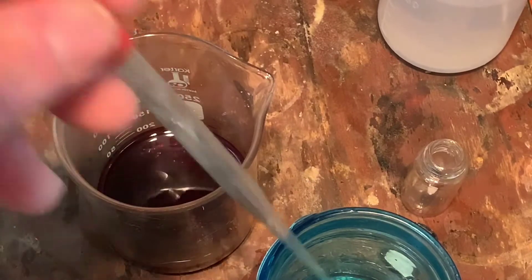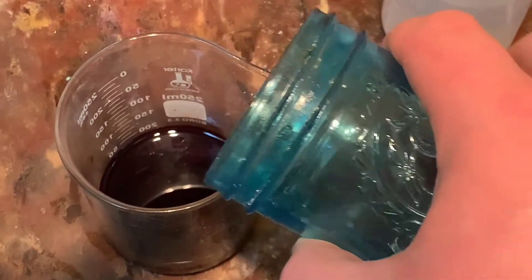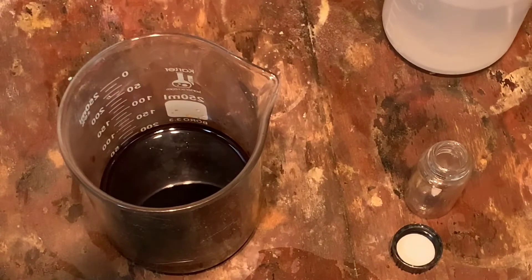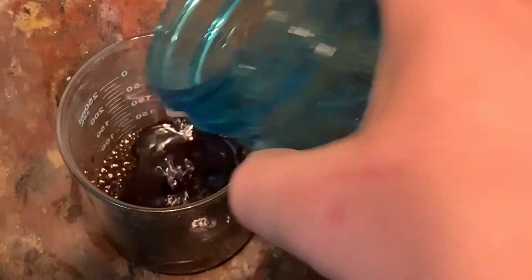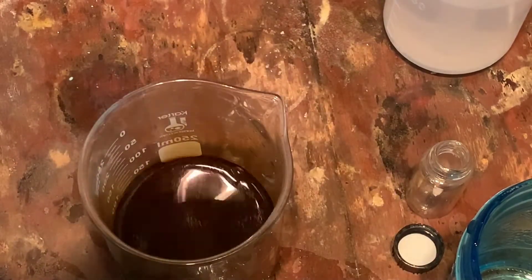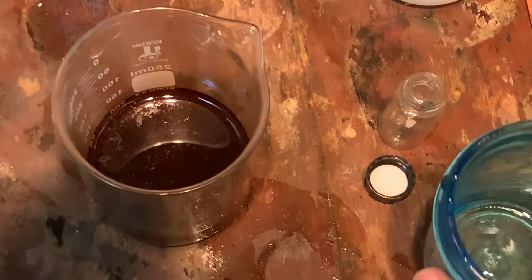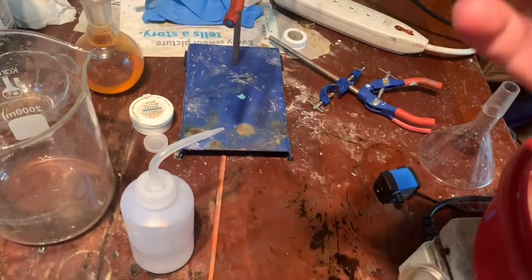This precipitates the iodine. A little bit more hydrogen peroxide. We're going to wait for that to settle, then we will filter off and we will have our iodine. You need to add 20 mol/L of 3% hydrogen peroxide to get it all to precipitate out.